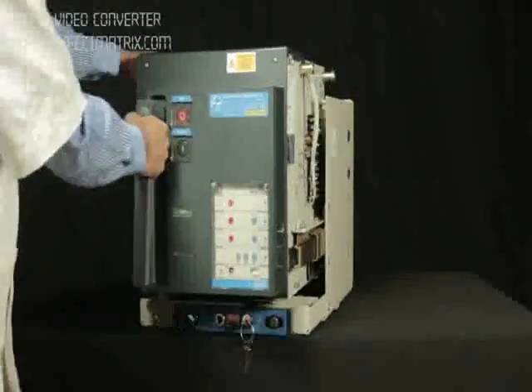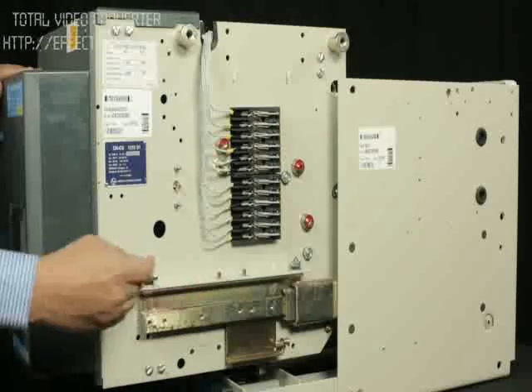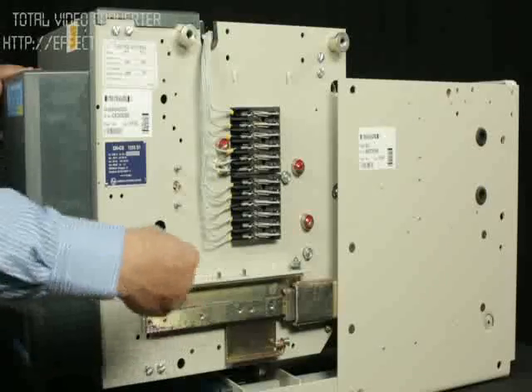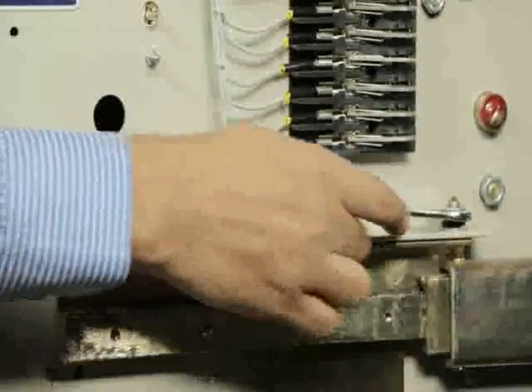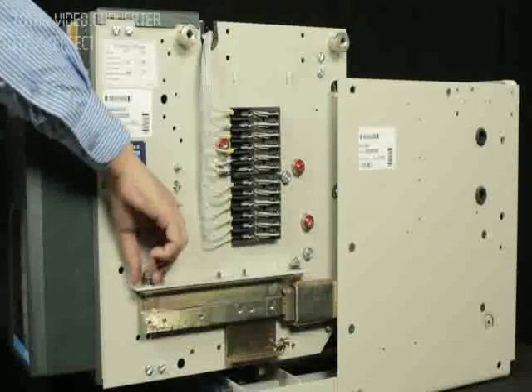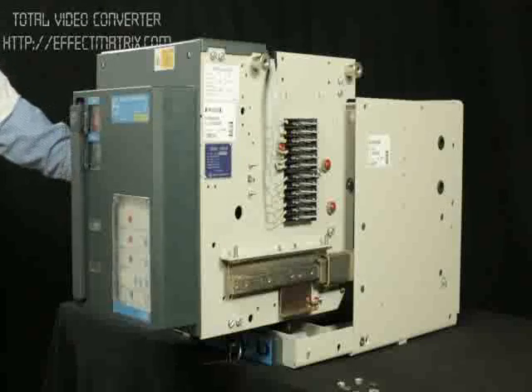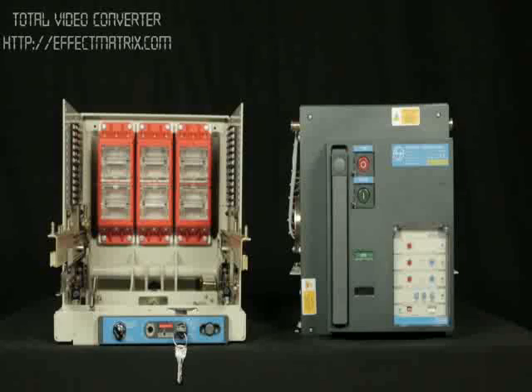Pull out the breaker up to maintenance position. Remove the mounting nuts on both telescopic rails of the cradle as shown. Unload breaker from cradle.